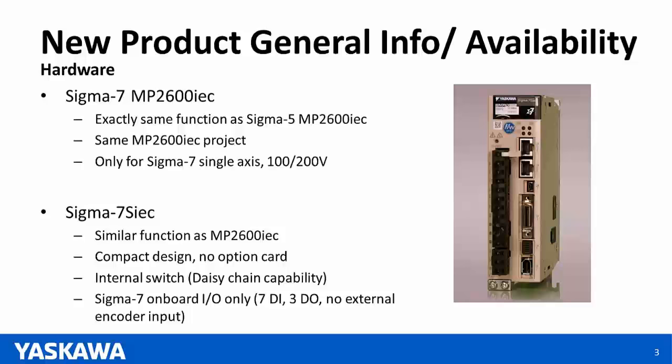One thing to notice: when you open up MotionWorks IEC and open a project, you will be using the exact same MP2600 IEC template you have been using. For the Sigma-7 MP2600 IEC, it is currently only available for single axis and 100/200 volt amplifiers.